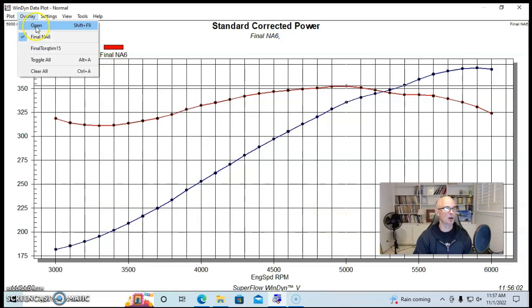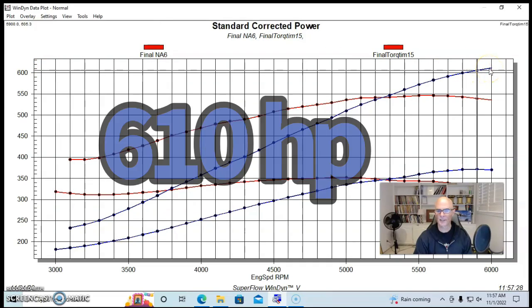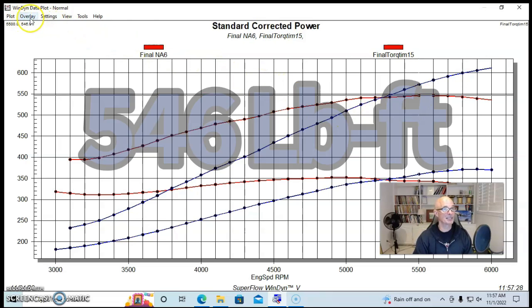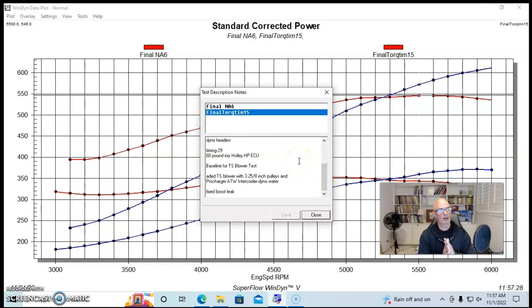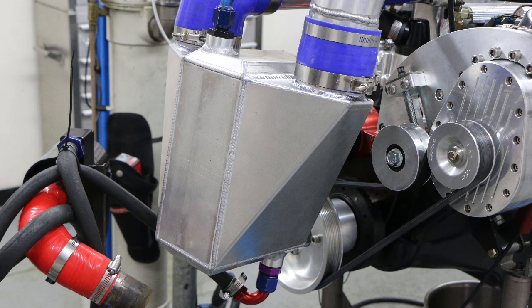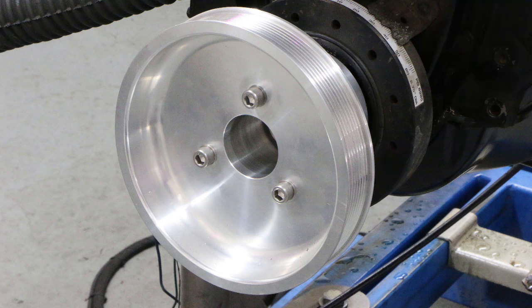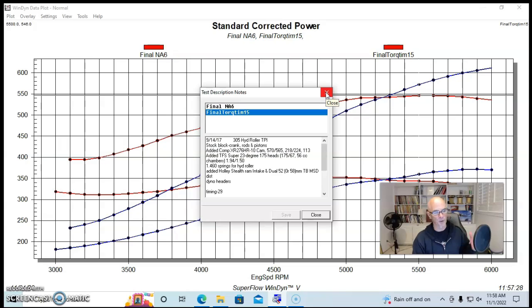After adding the ProCharger centrifugal supercharger with an air-to-water intercooler plumbed between the blower and the Stealth Ram intake, power jumped all the way over 610 horsepower, with peak torque at 546 foot-pounds. We ran a 3.25-inch blower pulley and an 8-inch crank pulley. The centrifugal supercharger produces a rising boost curve — lower boost at 3,000 RPM, climbing to peak boost at 6,000 RPM — as you can see from the numbers on screen.